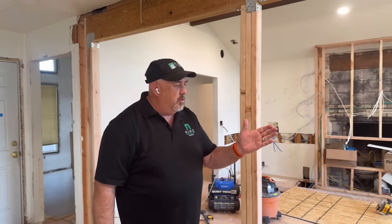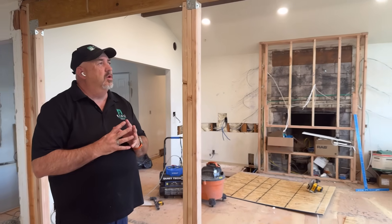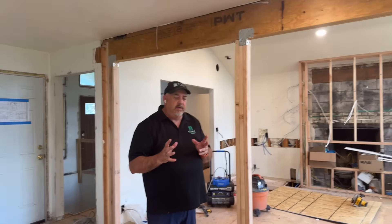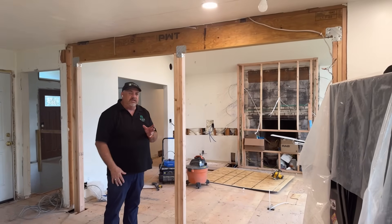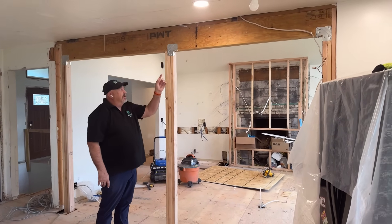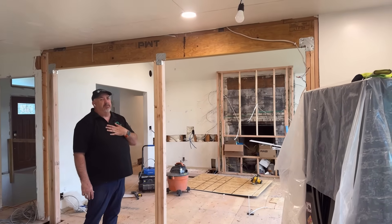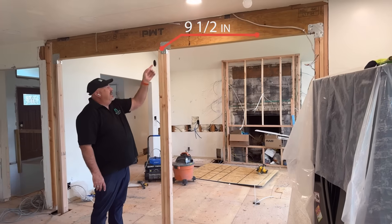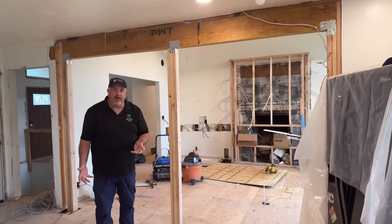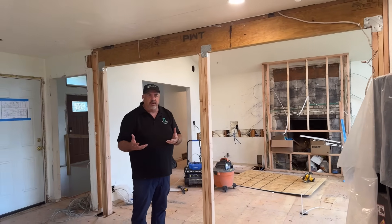This particular wall they wanted to open up across here, so I got an engineer involved because I wanted to know what size beam to use up here — I wanted to make it the right size. I was going to do a bigger one and he told me no, you only need this one. This one is a nine-and-a-half inch tall LVL, and an LVL is an engineered